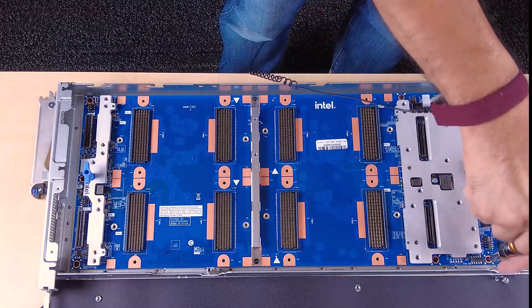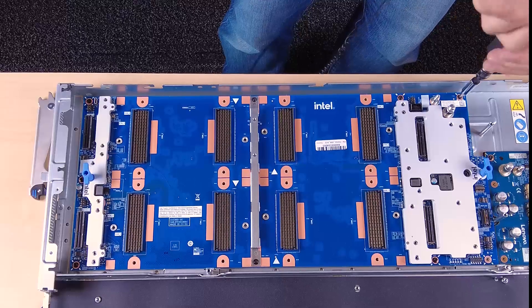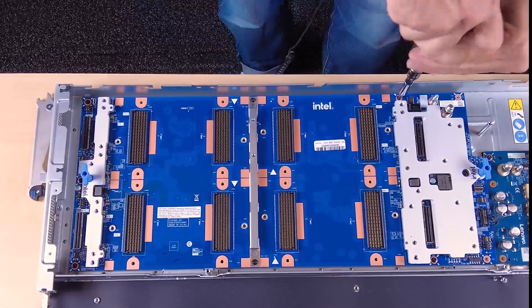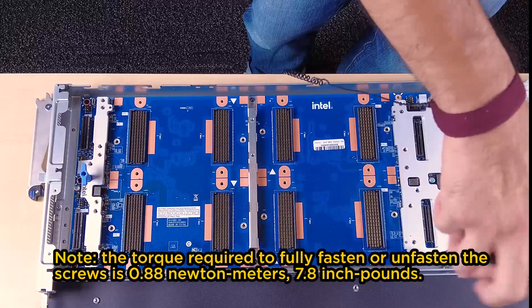Use a torque screwdriver set to the proper torque to remove the 10 Phillips number one screws that secure the GPU board, and then remove the board from the node.